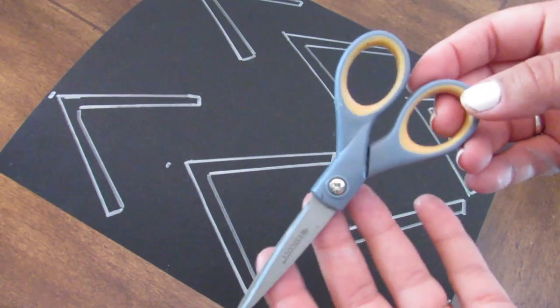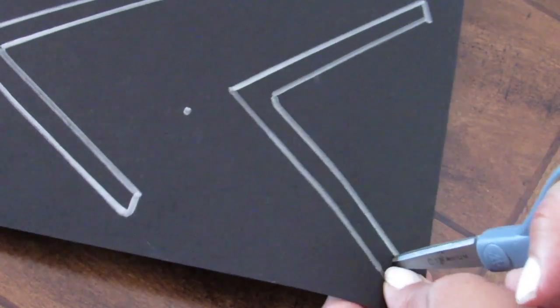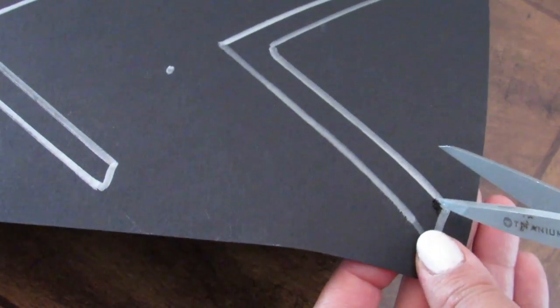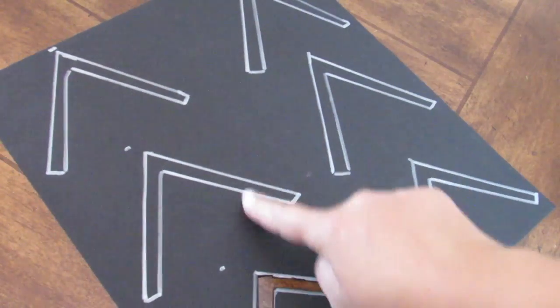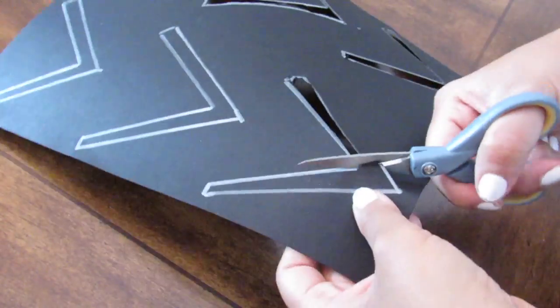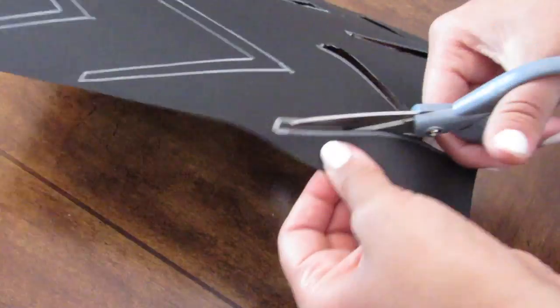Taking some scissors — I suggest smaller scissors because it's easier to get into the design — you just poke a hole on the inside of the design that you drew and make your cut. This is such a great budget-friendly decor hack to get a stencil using a piece of card stock. I went ahead and cut out all six pieces, and that is what I'm going to use for this Dollar Tree West Elm inspired doormat.